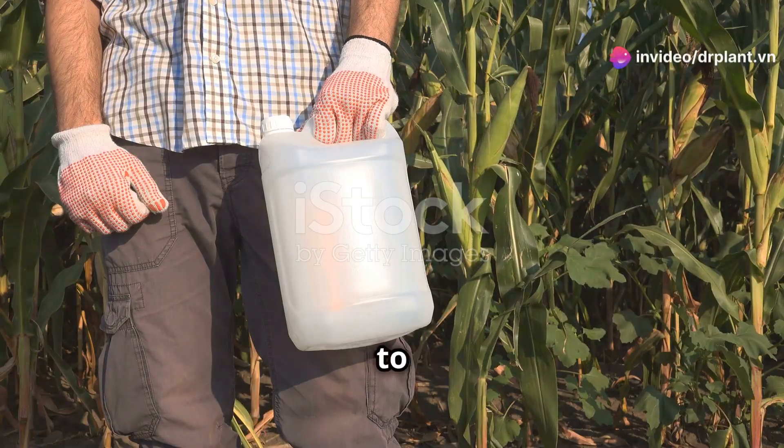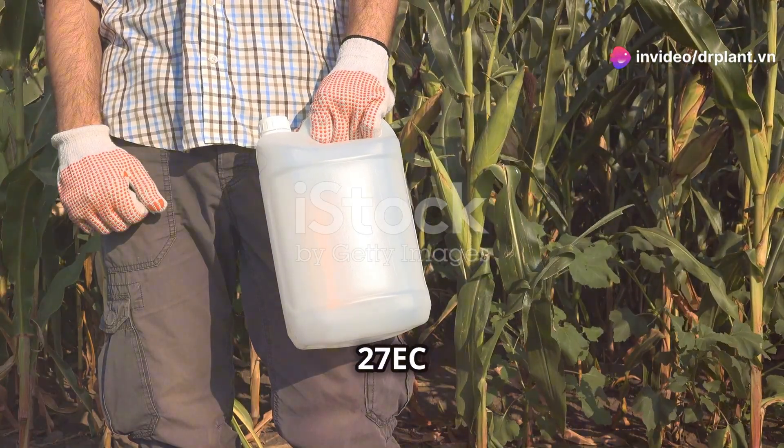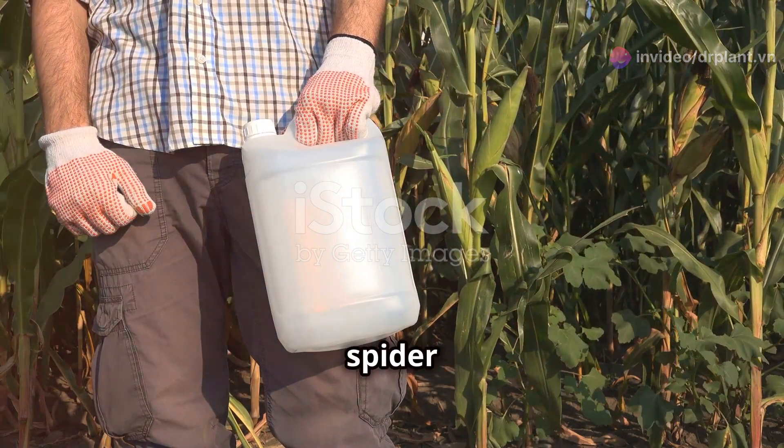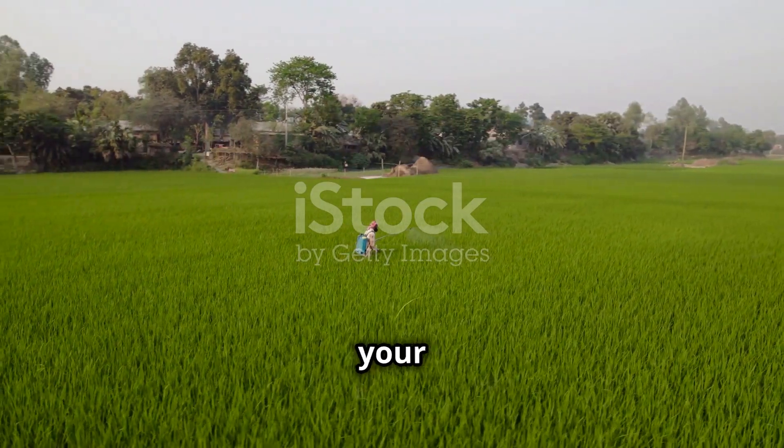Hi everyone! Today I want to show you how to use Rolam Super 27 EC to get rid of leaf roller caterpillars, armyworms, and spider mites. This is a very effective pesticide to protect your crops.